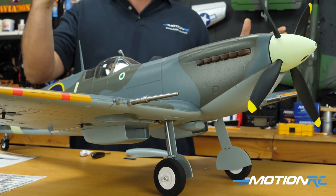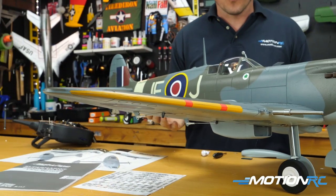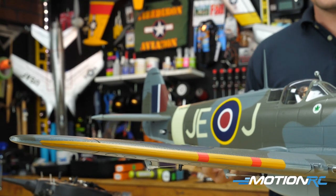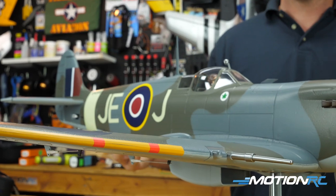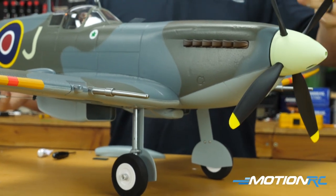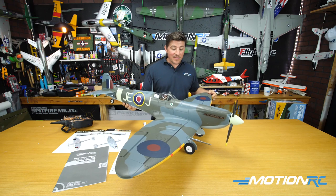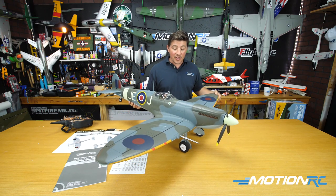You can't really go wrong for what you get for the money in a package like this from Flightline. These birds around the 1100 to 1300 millimeter wingspans are going to be perfect for transport. They offer tons of excellent scale features, and they're just great flyers. This is a six channel aircraft, so you're going to need a six channel receiver for your throttle, ailerons, elevator, rudder, flap, and landing gear. No lights on this baby, but she looks absolutely gorgeous.